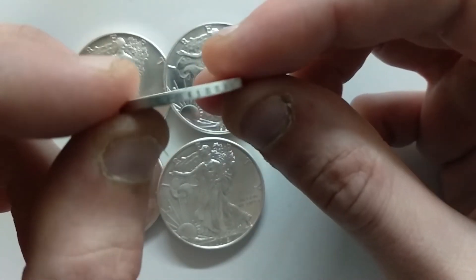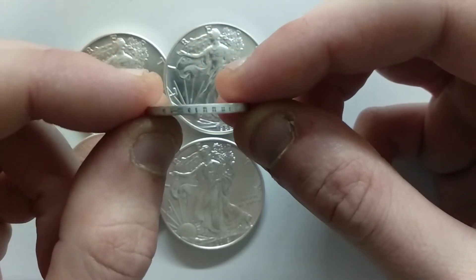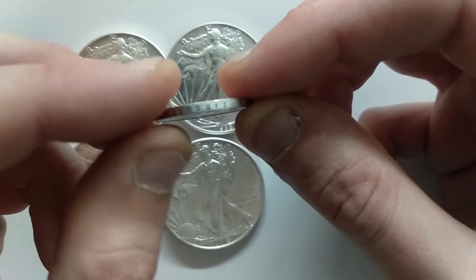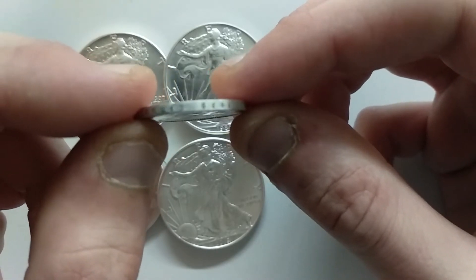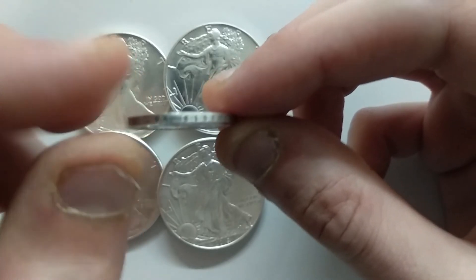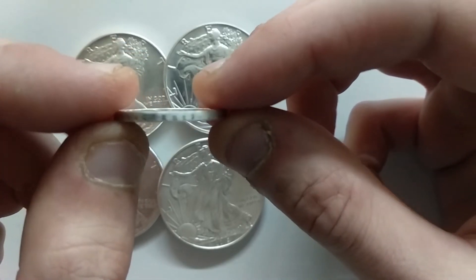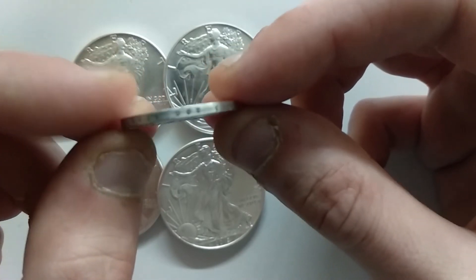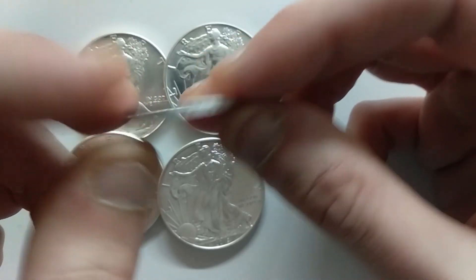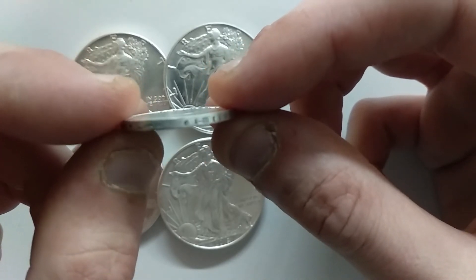...it writes the motto — I don't know if you can see if it's focused — it writes 'Gemeinnutz vor Eigennutz', which means common goods come before self-wealth, or 'common good before self-interest' if you can translate it that way.